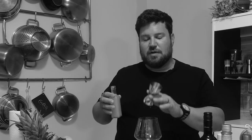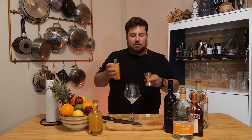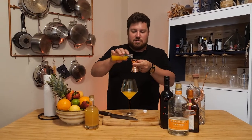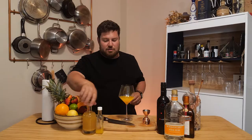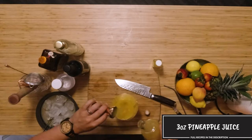Here I've got some fresh squeezed orange juice. You could use just regular store-bought from concentrate, but this is much nicer — it's just a little bit lighter and you get the more natural orange juice coming through. I'm going to throw in three ounces. I've got some pineapple juice here as well, and I'm just going to go with three ounces.